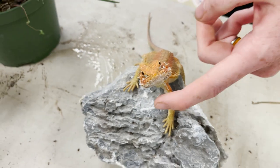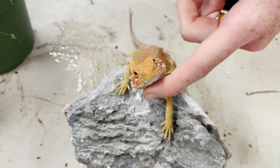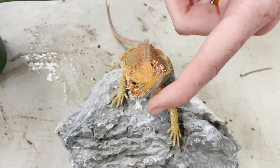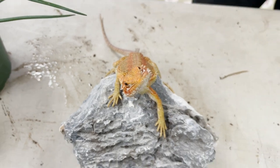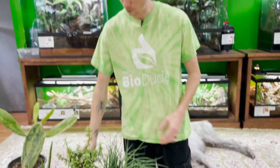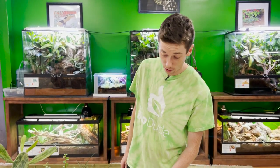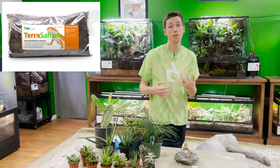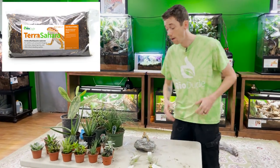Hey guys, it's Josh Halter, owner and founder of the Bio Dude. I'd like you to meet one of our little bearded dragons — a hypo red bearded dragon that we've had available for about two weeks after coming out of quarantine. I have some plants in front of me today, and I'm going to talk about what plants work great for the Terra Sahara bioactive substrate.